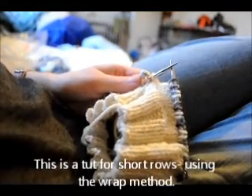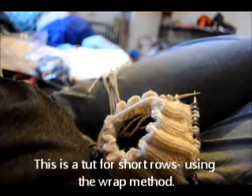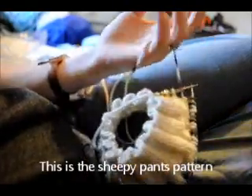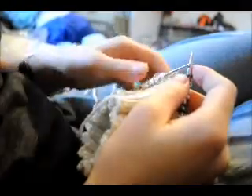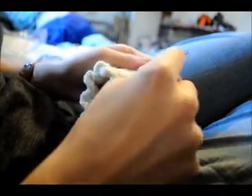I'm working on the sheepy pants longy pattern right now and I'm about to do the short rows. I'm going to do a video tutorial on how to do the short rows for it, using the yarn over wrap and turn method. I'm at my center marker and I'm gonna knit.